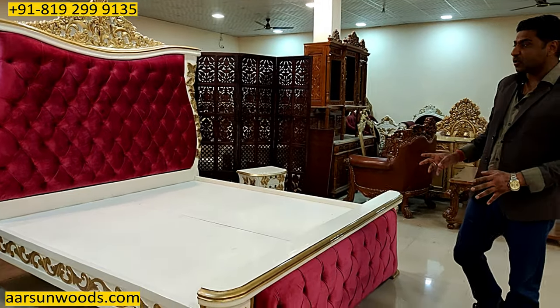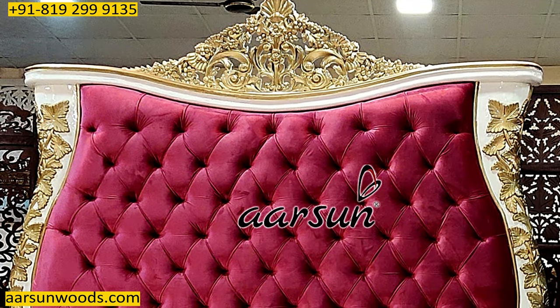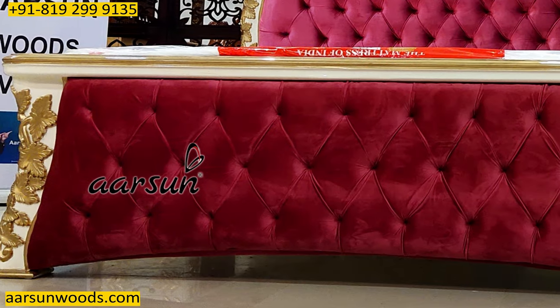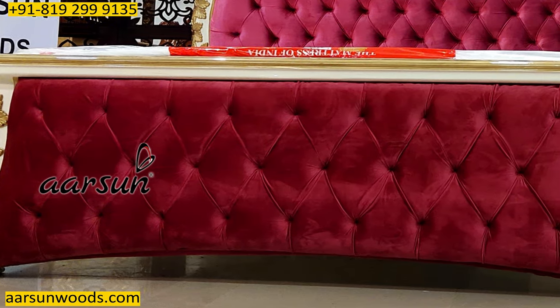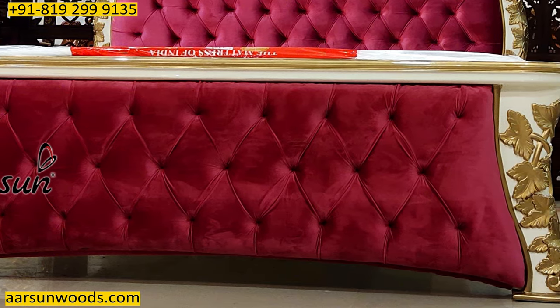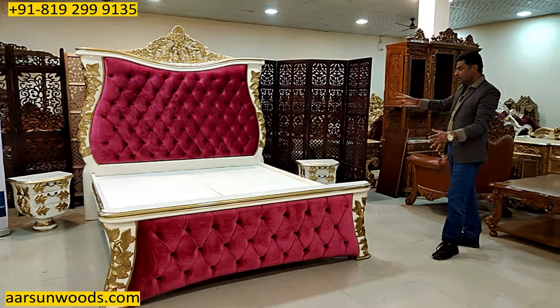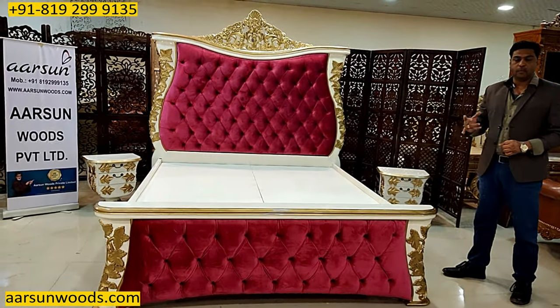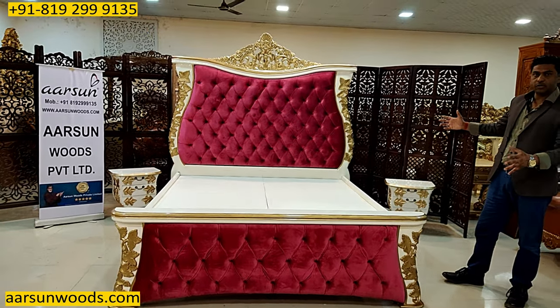The best part about this unit — the curves, the carvings, the quilting at the back, and the front — everything goes in the design. Nothing is going out of proportion. If you're looking at this video and looking at the complete unit, you will not feel anything is going out of proportion in this kind of huge structure.